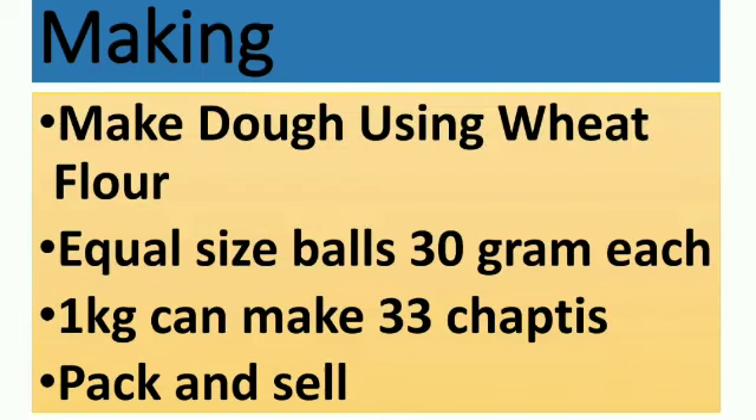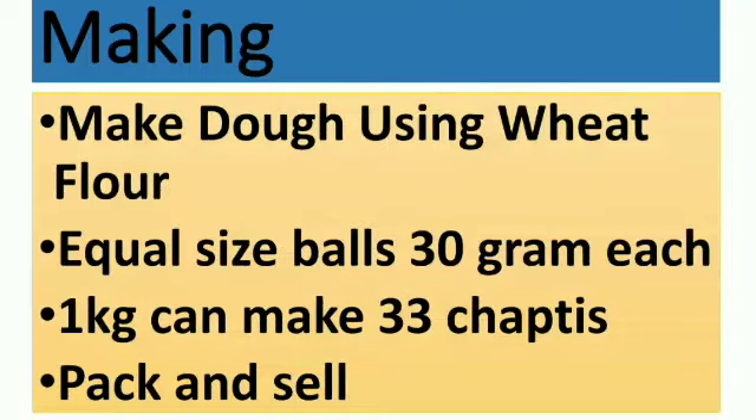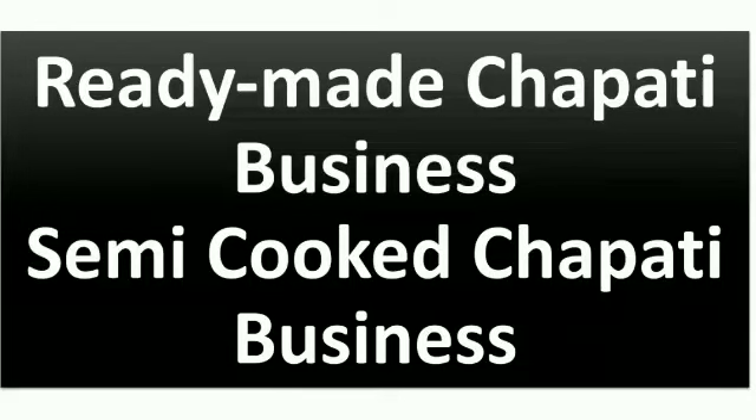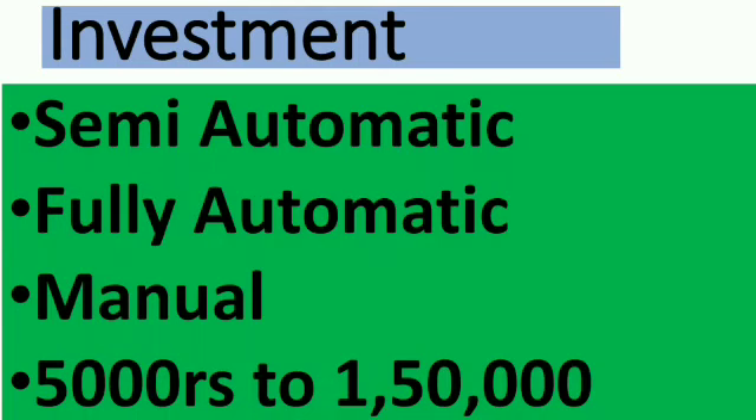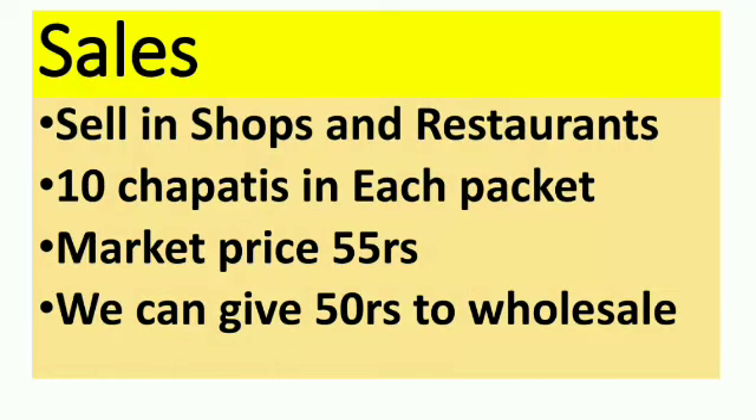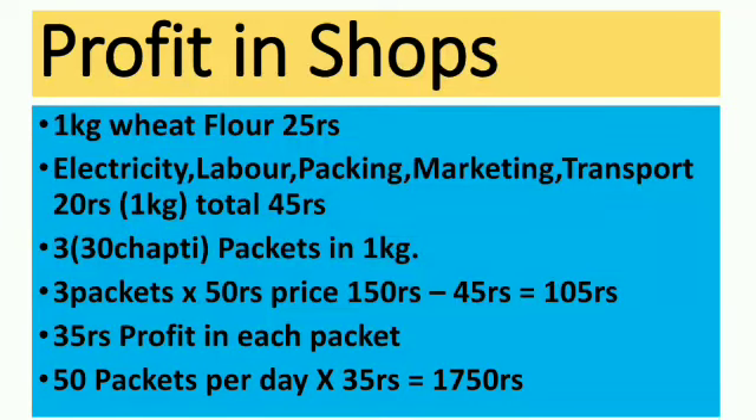People might have seen this product across markets by this time — it's a semi-cooked ready-made chapati. Semi-cooked chapatis are something which are available on the shelf across markets, where you can buy them and directly cook them, or preheat them in an oven or on a tawa in order to consume them.